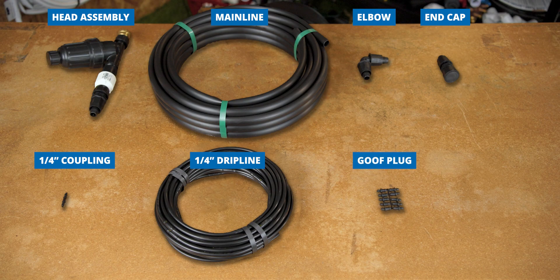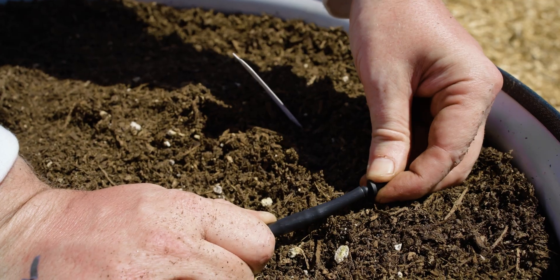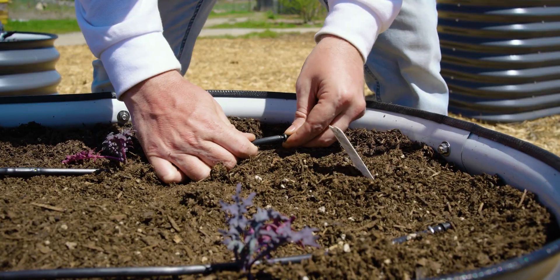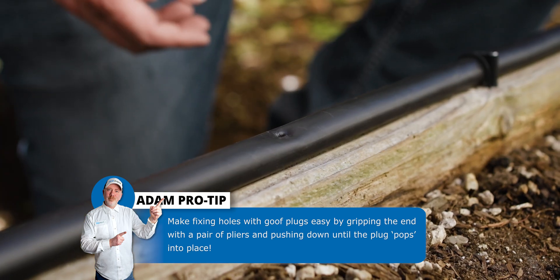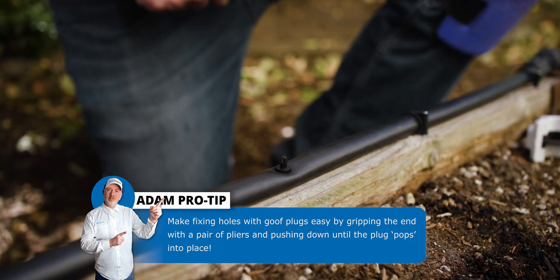Then we've got our goof plug. Our goof plug acts as an end cap for our quarter-inch drip line — just like the end cap we put on our mainline to close out the end, we need that for our quarter-inch drip line as well. The goof plug has two sides: the smaller end caps the drip line, and the bigger end serves a different purpose — if you accidentally punch a hole in your mainline tubing, you can fill it up with the bigger end of the goof plug.